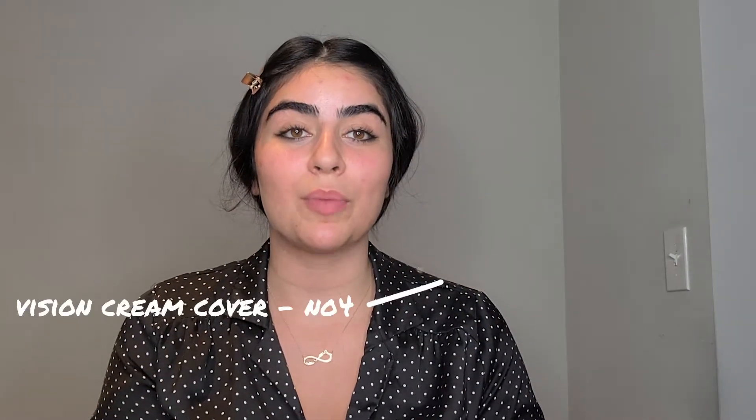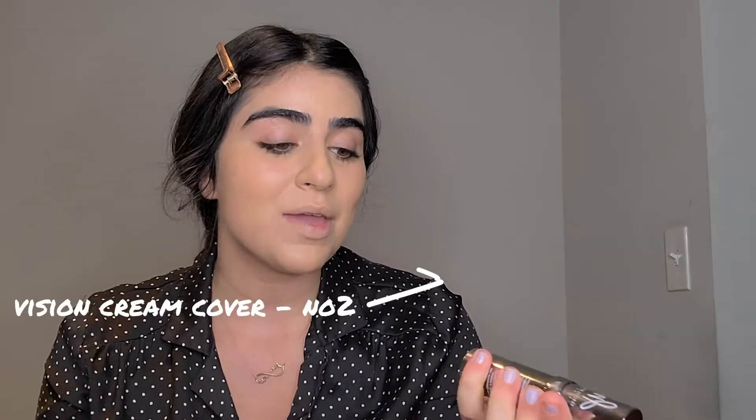For my coverage, I'm actually gonna use shade NO4. I have to say — wow, that's a very nice, flawless coverage right here. I just did the other side of my face and I have to say it's one of the best foundations I've ever tried. For the foundation, I didn't have to put too much product — I actually used only two drops for my whole face. So that's actually pretty good.